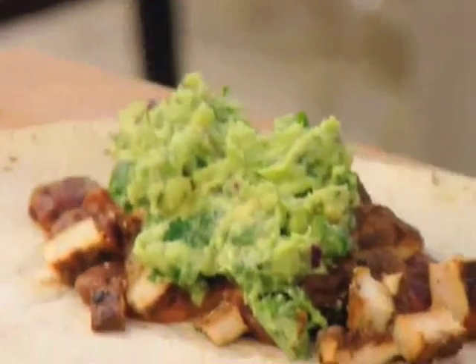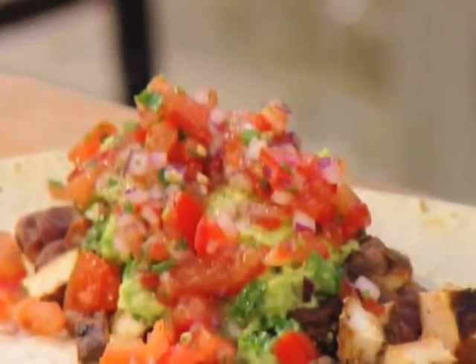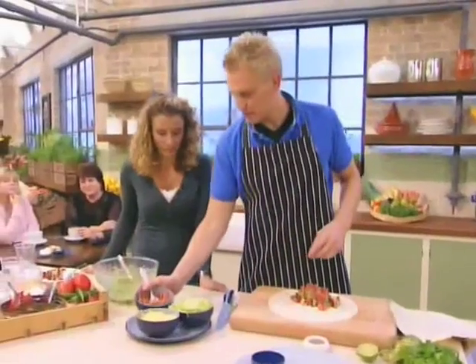Go ahead and top it off with some guacamole. I've done that quite chunky — I hope that's fine. And then our pico salsa. Look at all the color there. It's so vibrant, isn't it? It's actually a very pretty-looking dish too.